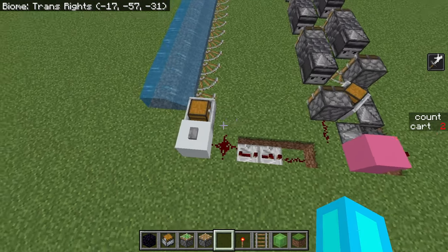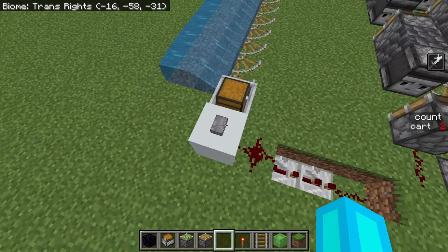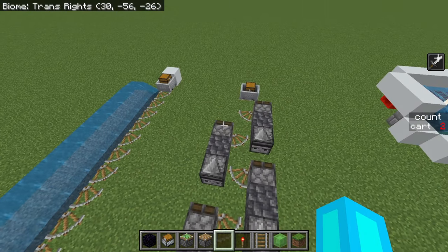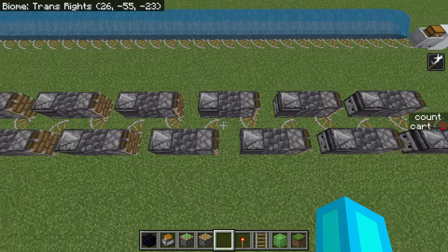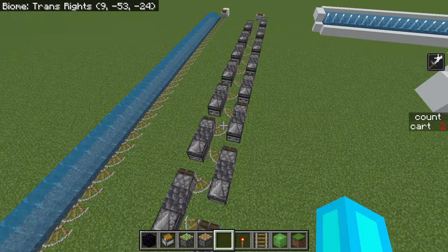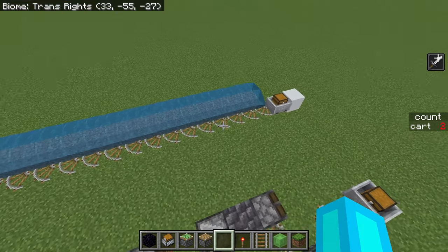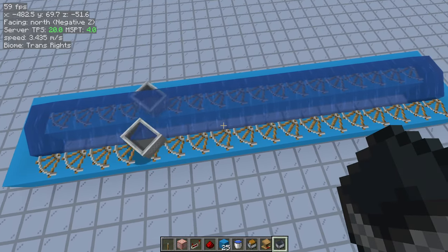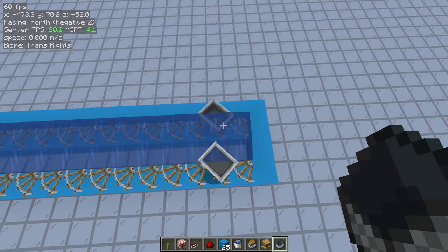This makes the water bolt overall a bit simpler than a piston bolt, though it is also not quite as fast. In this case it's only slightly slower, but that's just because we're using the simplest possible piston bolt. There are definitely faster ones out there, including some that go over twice as fast as a water bolt. Also, water bolts are only really good on bedrock — on Java they're not particularly fast.